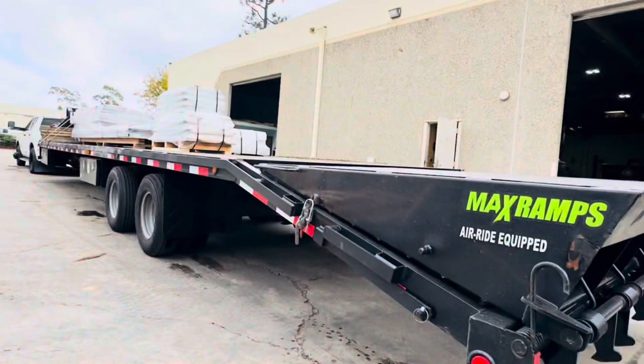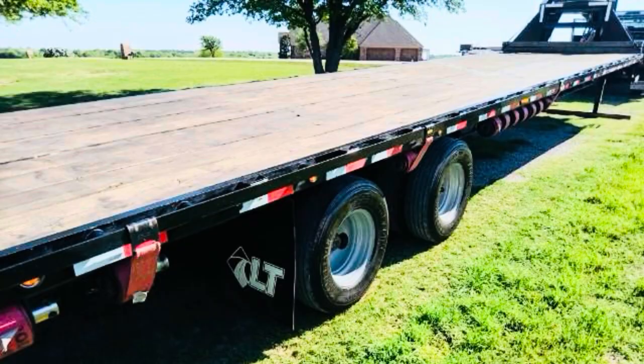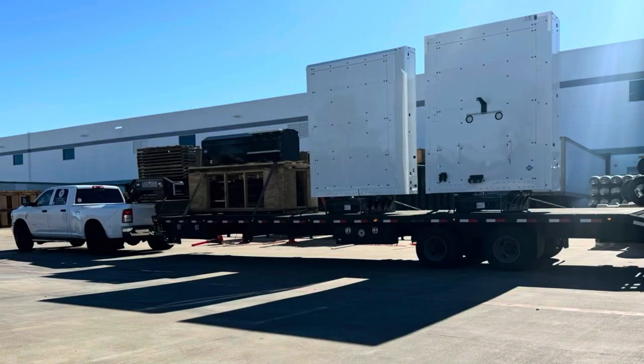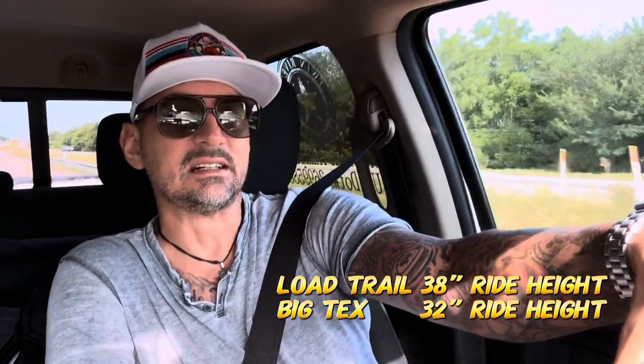I sold my other trailer and I love that Load Trail. Load Trail makes a good trailer. I had no issues — the powder coating was excellent. Hardly any issues with that trailer. The deck height was a regular deck height which is 38 inches, and I'm needing one around 33 to 34 inches.